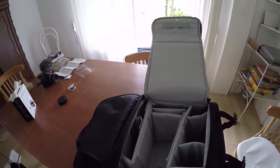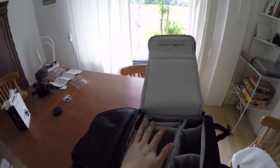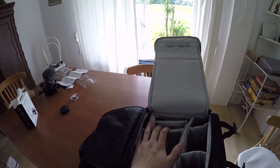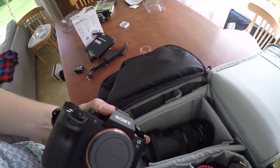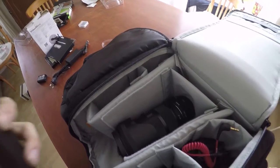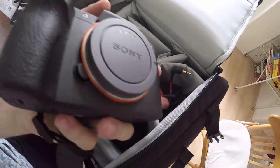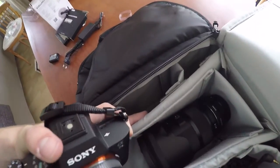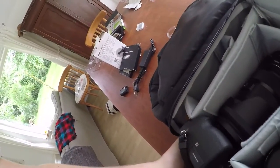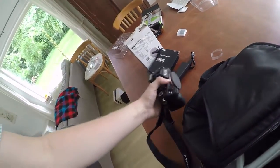Right now I'm going to be organizing this whole compartment for my camera. I'll have the camera lying here against the lens. Then I'm going to have the other lens here, my microphone here, some lens caps, and the battery right in front — but right now it's out because I need to charge it.